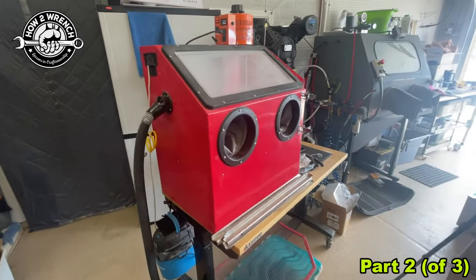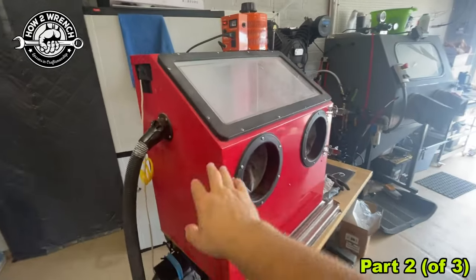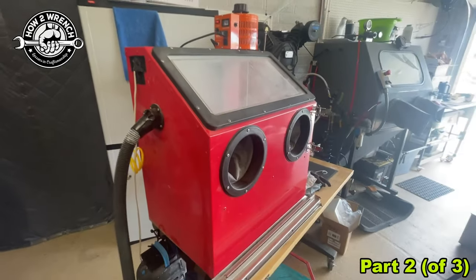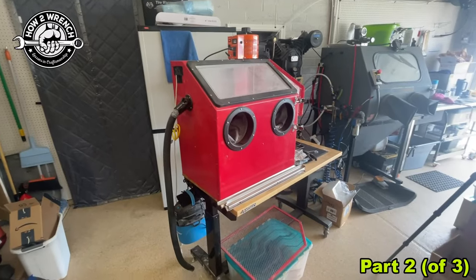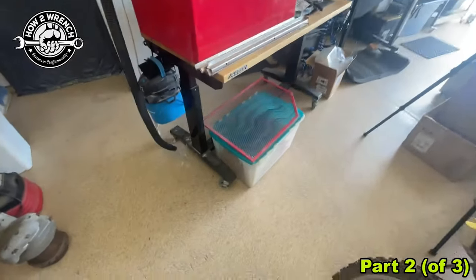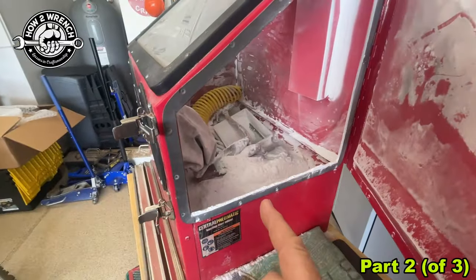When I first started deciding to build this dedicated soda blaster, you can pick these up cheap enough at Harbor Freight, or you can pick them up used off Marketplace. I think I got this thing for 60 bucks or something with a bunch of extra parts, and what I did is just took the floor out. I found it to be just a super pain in the butt because the soda's not as easy to work with.